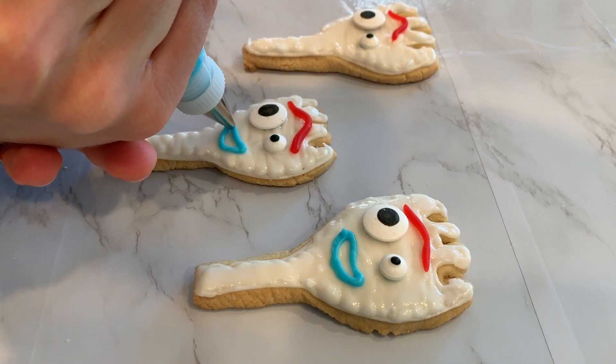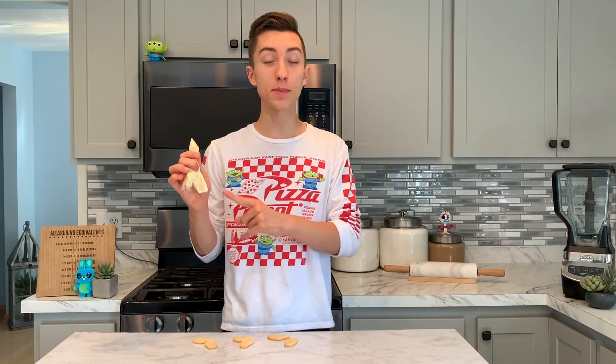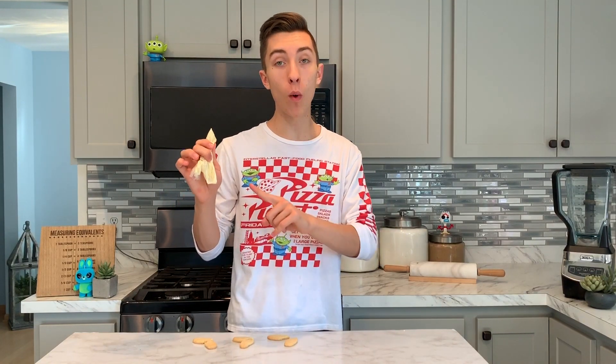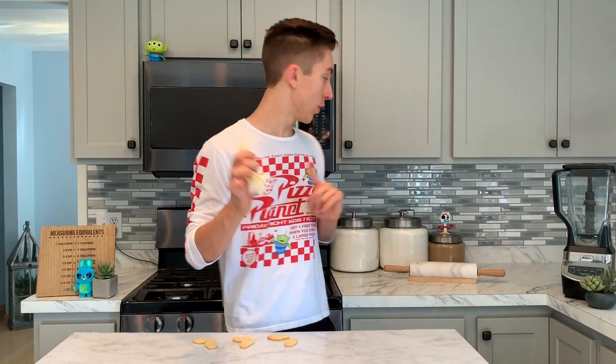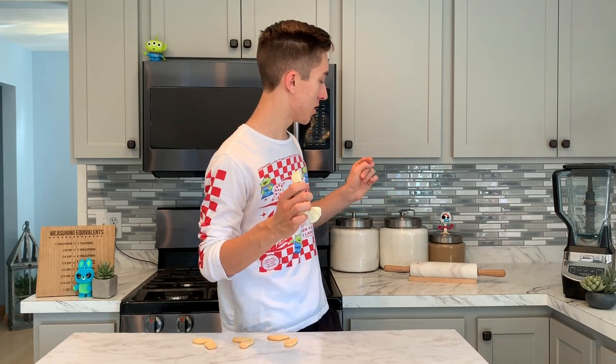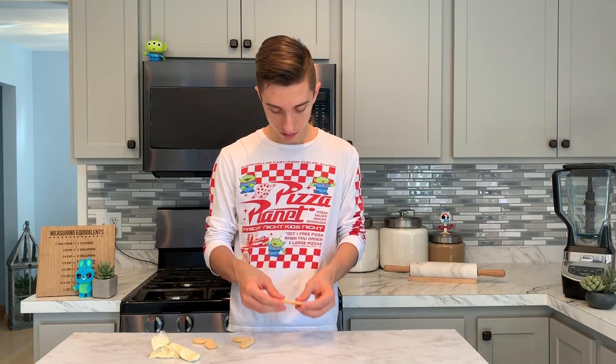We've set our Forky cookies off to the side and now we can start to work on his feet. I've melted down some candy melts — a mixture of white and yellow, about ten parts white to one part yellow — until I got this ivory color which matches his paste-like glue on his feet. We're going to use this as glue and secure the two foot cookies together.